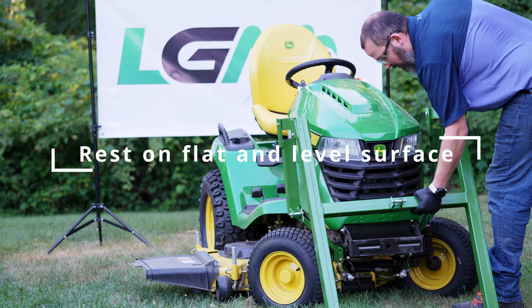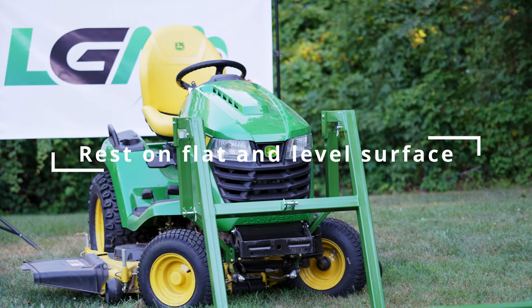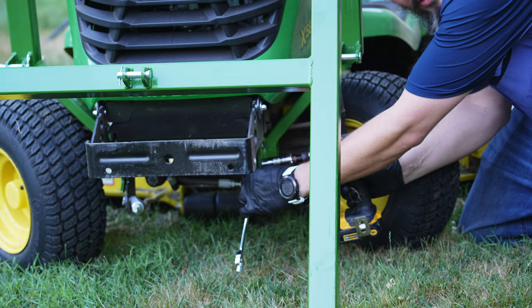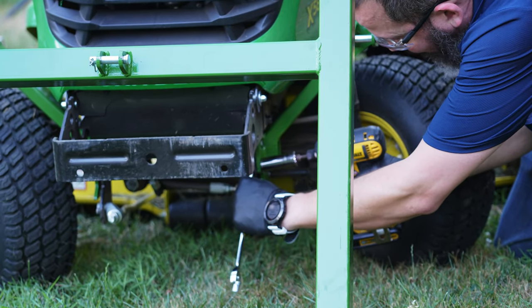Now finish mounting the uprights. Rest the lift arms on a flat and level surface so that both ends are touching the ground. Ensure the arms are centered on the tractor. Tighten the nuts on each upright.